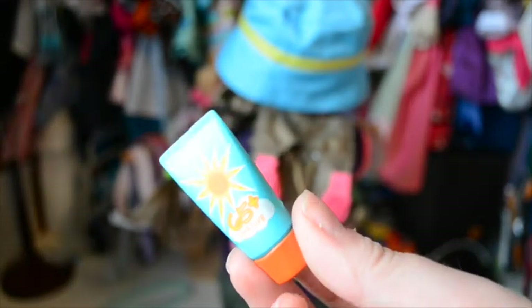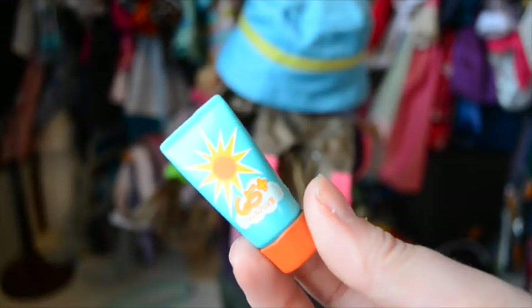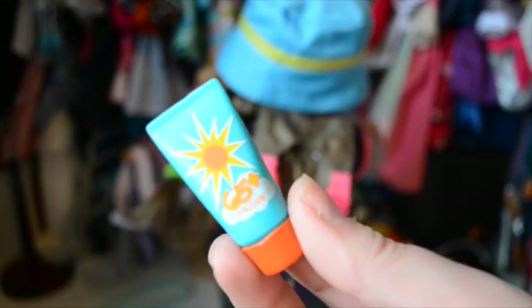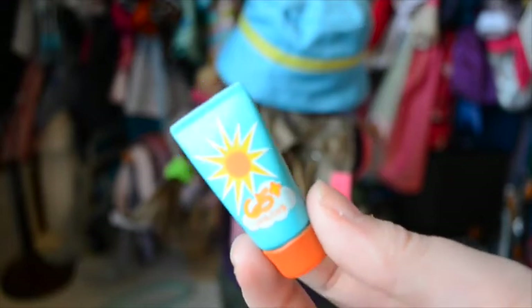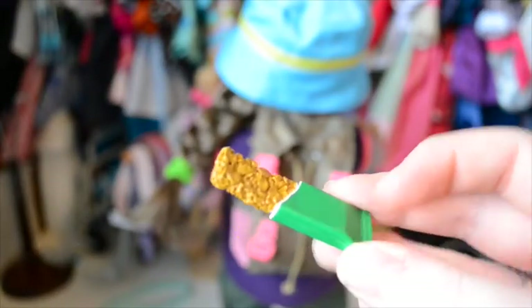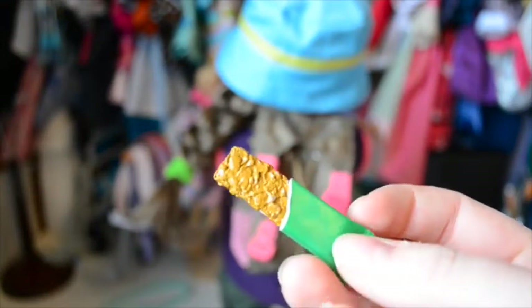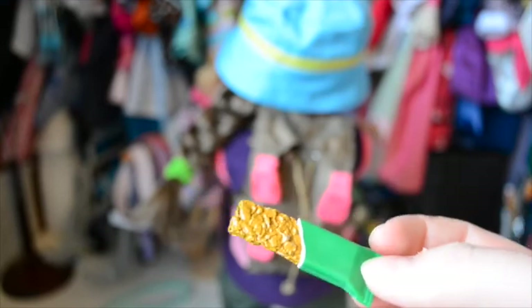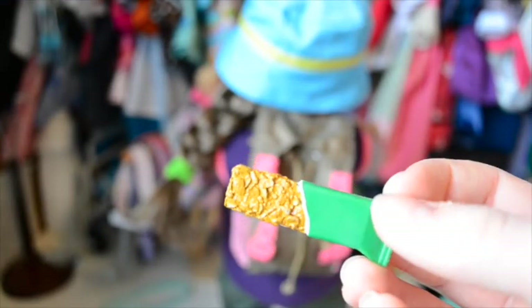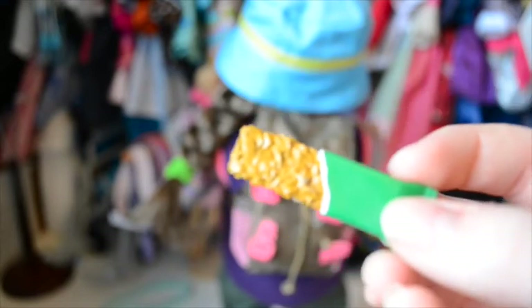Where would you be without your sunscreen? SPF 65 plus — excellent. This is going to protect Molly when she goes out camping, and she's going to need to remember to reapply it at lunchtime. The first snack piece is a little granola bar with the wrapper kind of half off. It's just really realistic — green packaging, granola bar. Nothing fancy.